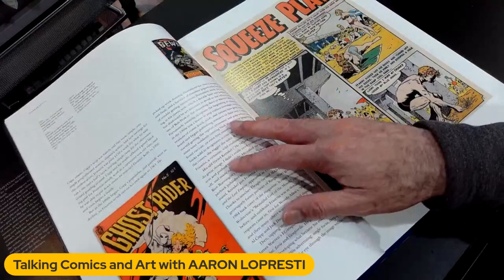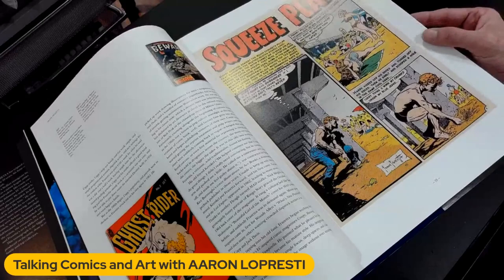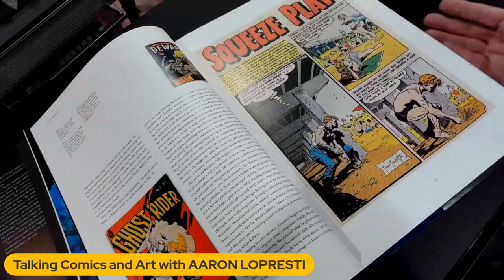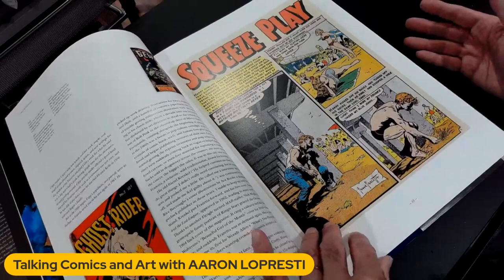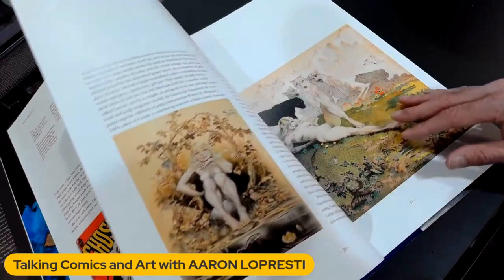There's a Ghost Rider cover — he did a series of covers for Western Ghost Rider in the 50s. Squeeze Play — this is from Shock Suspense Stories number 13. It is the only solo story that Frazetta ever did for EC, and by solo I mean he penciled and inked it. He did a lot of combo stuff with Al Williamson, where Al Williamson would pencil it and Frazetta would go in and ink it. But this is the only solo story he ever did for EC, and of course I have it.